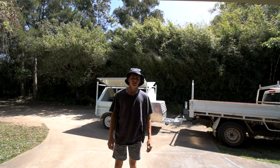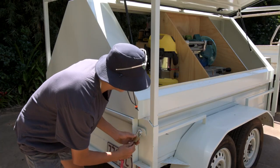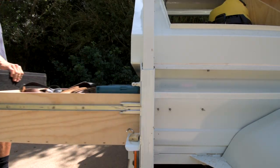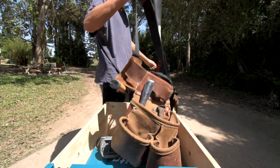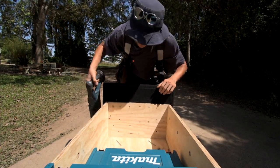On today's episode, I'm working at home. All my stuff fell out of my nail bag. That sucks.